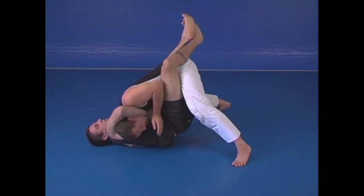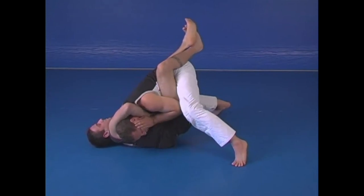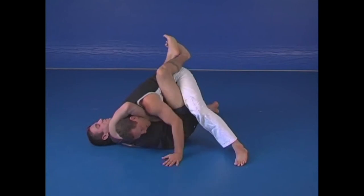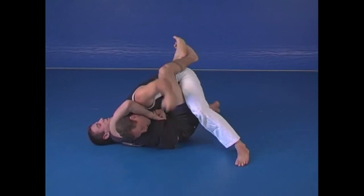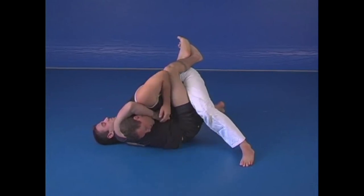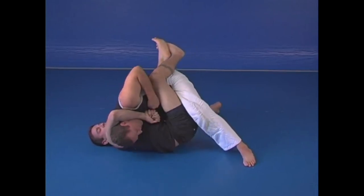If he starts turning me to the side — turn, squeeze — nothing happens. In MMA, when I get comfortable, boom boom, I start striking. Keep my weight on the guy, keep my weight on the guy.